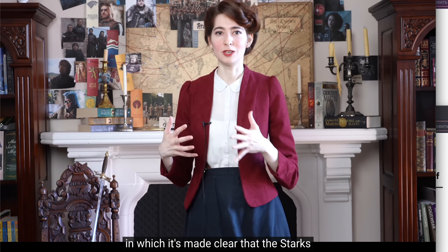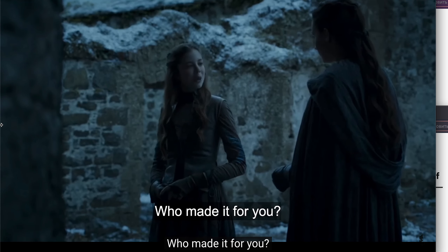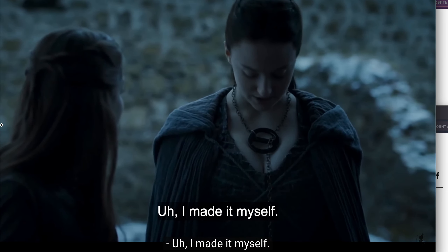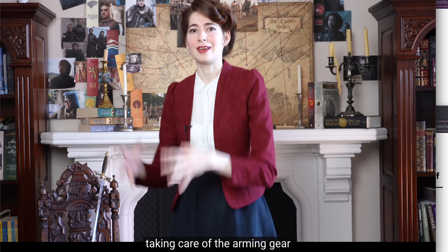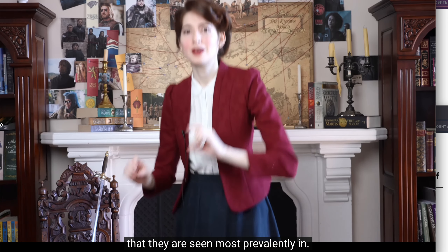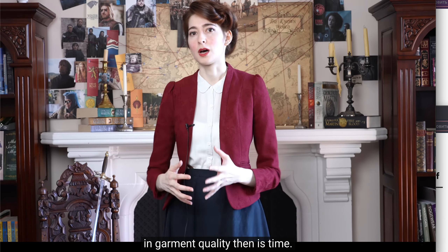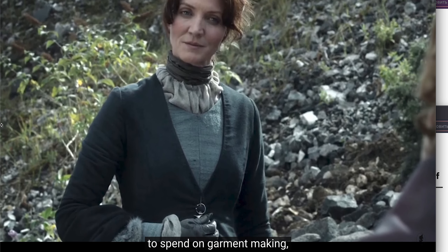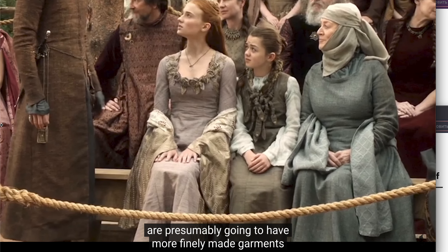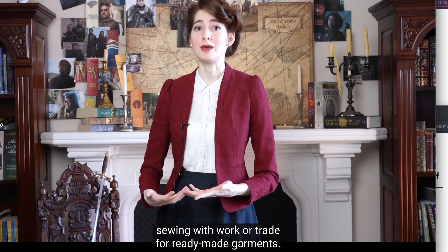There is also the question of who is making these clothes. There are several lines throughout the series in which it's made clear that the Starks are making their own clothing — at least Sansa, Arya, and Catelyn are. The boys presumably at least have an armorer taking care of their arming gear. This begs the realization that the real commodity in garment quality is time.